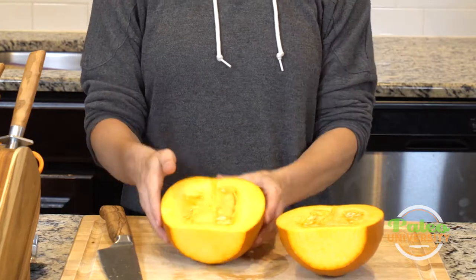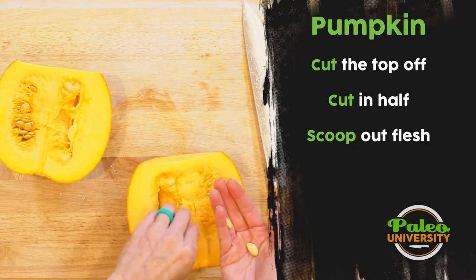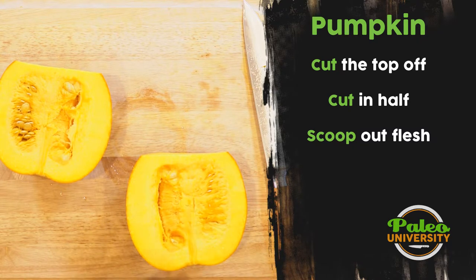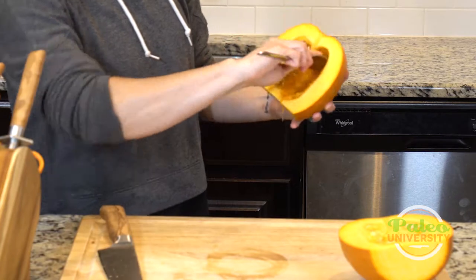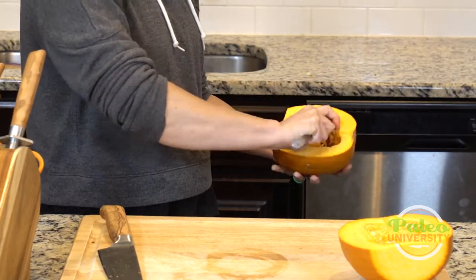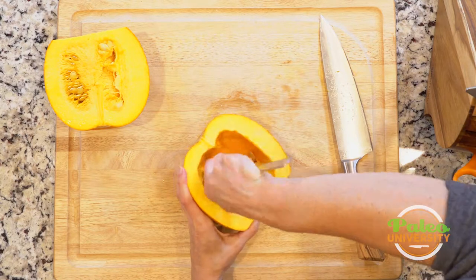We open up the middle and you can see all the membrane and seeds in here. I'm going to scoop these out. You can absolutely save the seeds — scoop all the membrane and seeds into a colander, rinse with water to get them clean, and then roast them on their own. But for today I'm just going to scoop everything out and dump it, using this spoon to get all the strings.